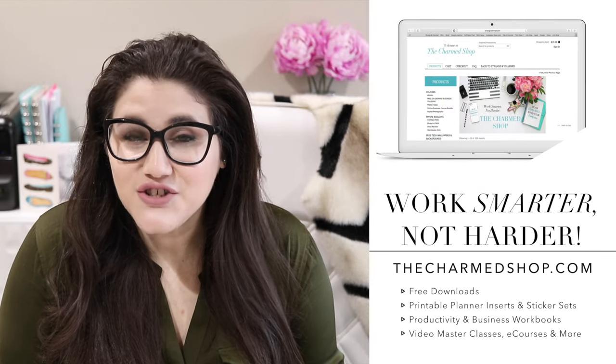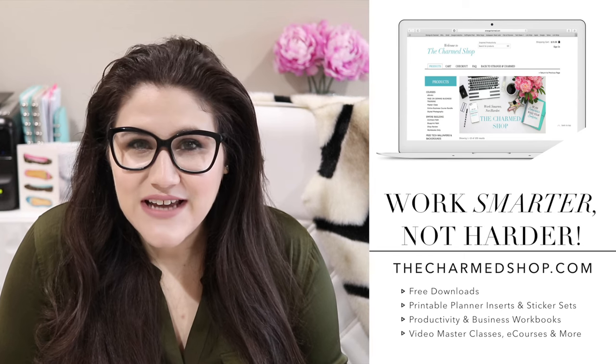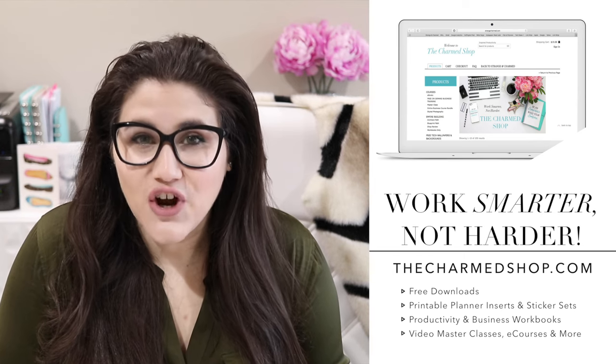Hello my charmed ones and welcome back to my channel for another video. If this is your first time with me, welcome. My name is Alexis, but I'm also known as Miss Trenchcoat all across the internet. I'm an online entrepreneur who designs and sells digital productivity tools to help you work smarter not harder. I'll leave some links down below in the description box, and feel free to download some of my latest free productivity tools over at thecharmshop.com. You're going to want to stick around till the end of this video because I have something very exciting — an announcement about a new free productivity resource that I know you are going to be interested in.